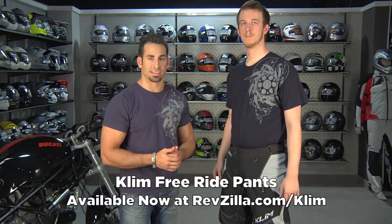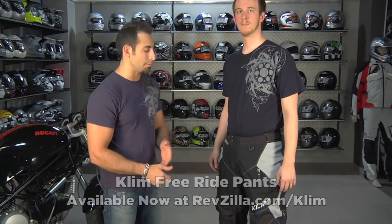Hey, this is Anthony with RevZilla TV, and welcome to our brief overview of the Climb Freeride Pant, which is new for 2011. It's an aggressive snowmobile pant meant for powder.